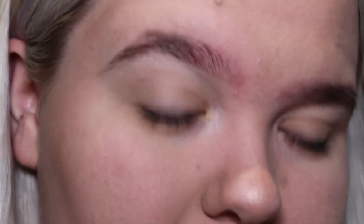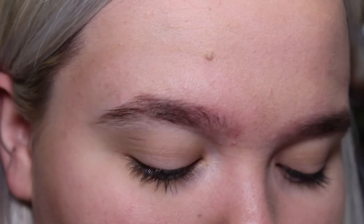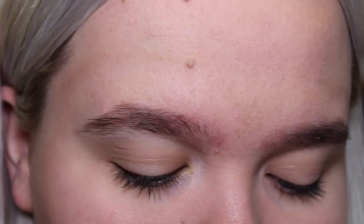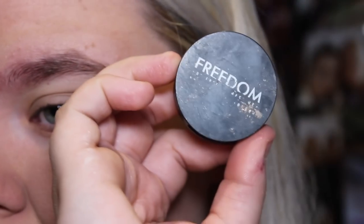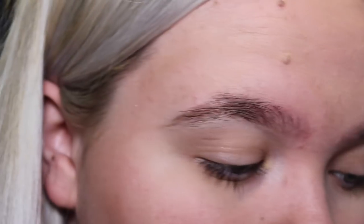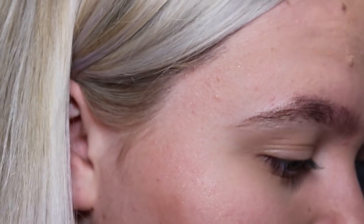I've zoomed in quite a lot here. I'm trying not to move too much because the camera doesn't focus very well. So today I'm going to be using the Anastasia Beverly Hills Dip Brow in Chocolate, and I'm also going to be using the Freedom product — this is a bit battered as you can see inside — in the shade Ebony.